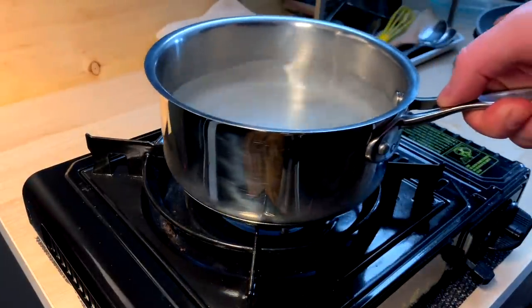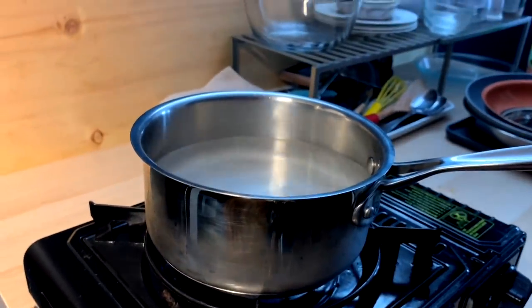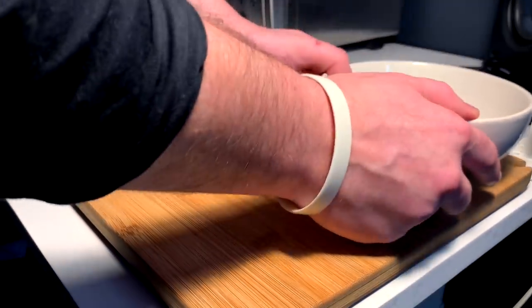Just gonna boil up some water here for the pasta — step one. Step two, whilst that's boiling, make ourselves a side salad.